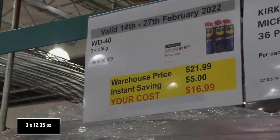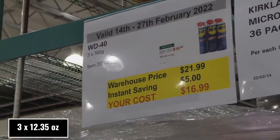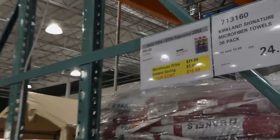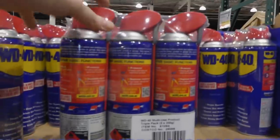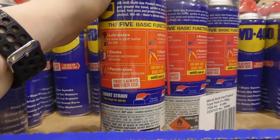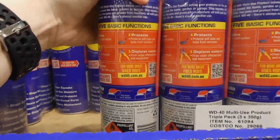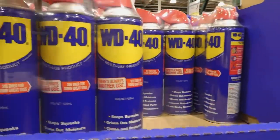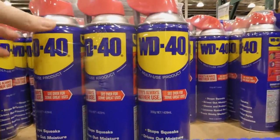WD-40 — three of the 350 gram canisters — is $5 off down to $17. It has five basic functions: it lubricates, cleans, penetrates, protects, and displaces moisture. These ones have the little straw that comes out so it sprays.